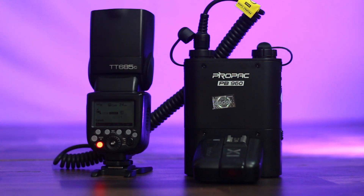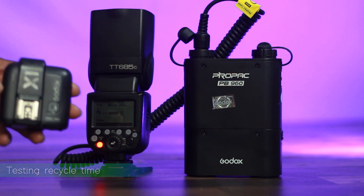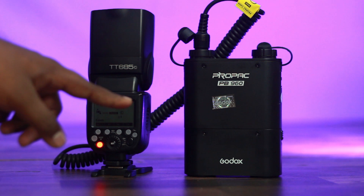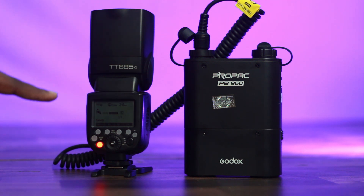Now let's check the battery pack's effect on recycle time. I am using a Canon X1 TC trigger. First, the battery pack is off. The flash is at full power. Now I am using the trigger — the flash fires. Almost 2.5 to 3 seconds: 1000, 2000, 3000, 4000. Almost 3.5 seconds recycle time without the battery pack.